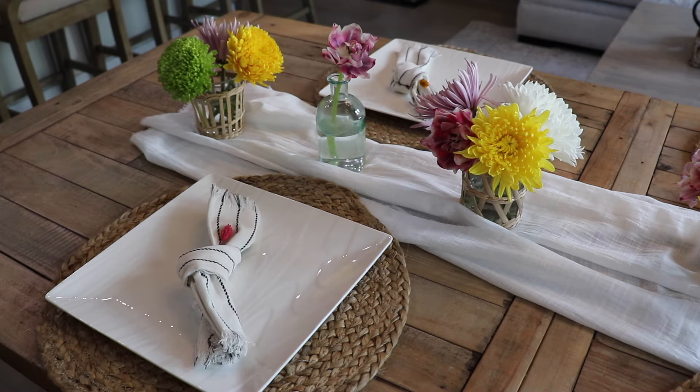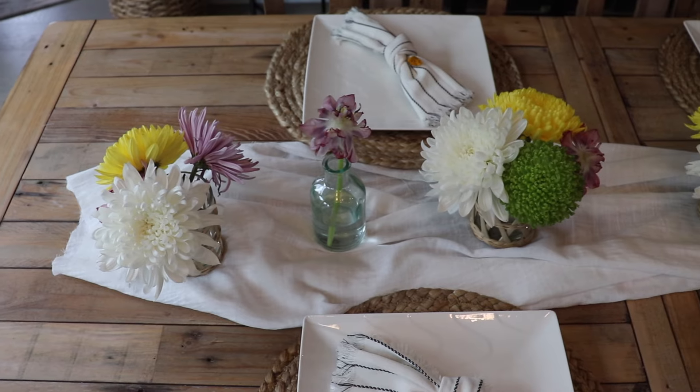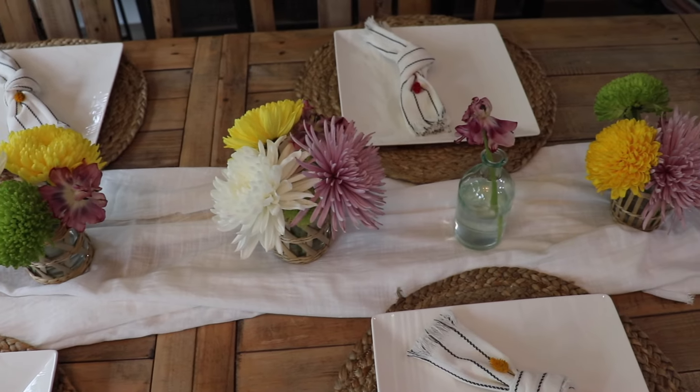I really love doing these tablescapes for different seasons and holidays, and this one was really fun and simple to do. Hopefully you got some ideas today and enjoyed. Thank you so much for watching and I will see you on my next one.